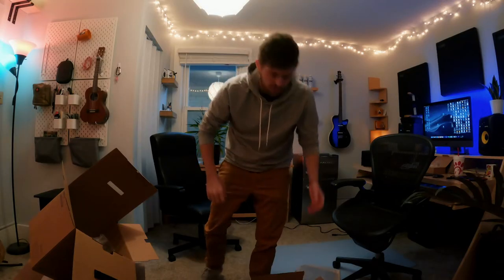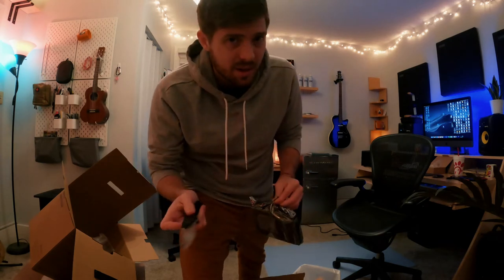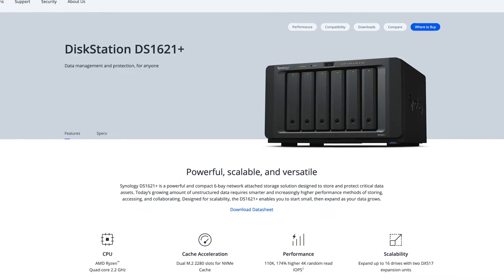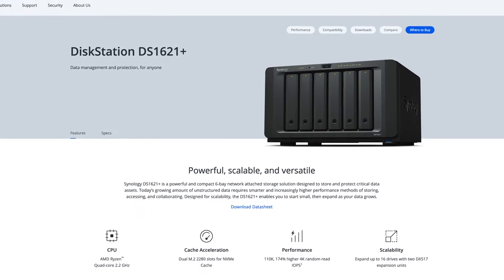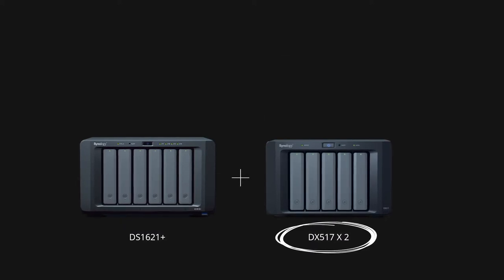With this particular server you can order a number of third-party hard drives. As far as I'm aware you can add up to six 18-terabyte hard drives, and if you max that out you can expand by connecting to another device that has five slots, and I believe you can attach up to two more of those — so there's actually a lot of room for expansion in the long run.